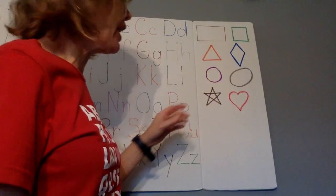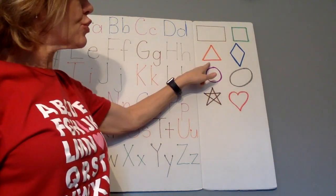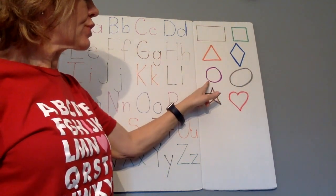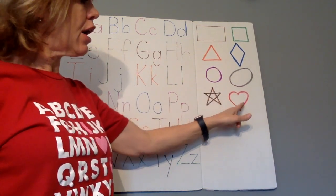Now let's name some shapes. Rectangle, Square, Triangle, Diamond, Circle, Oval, Star, Heart.